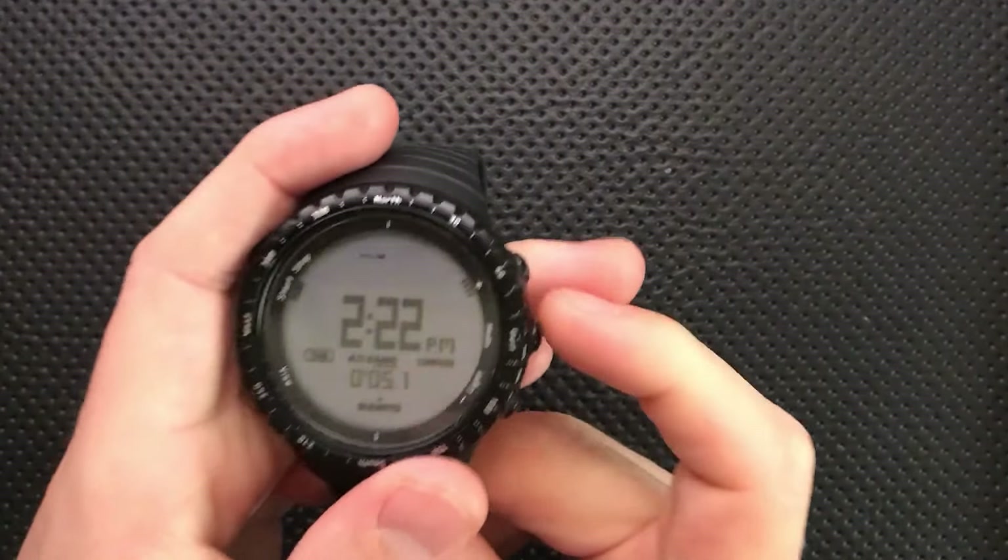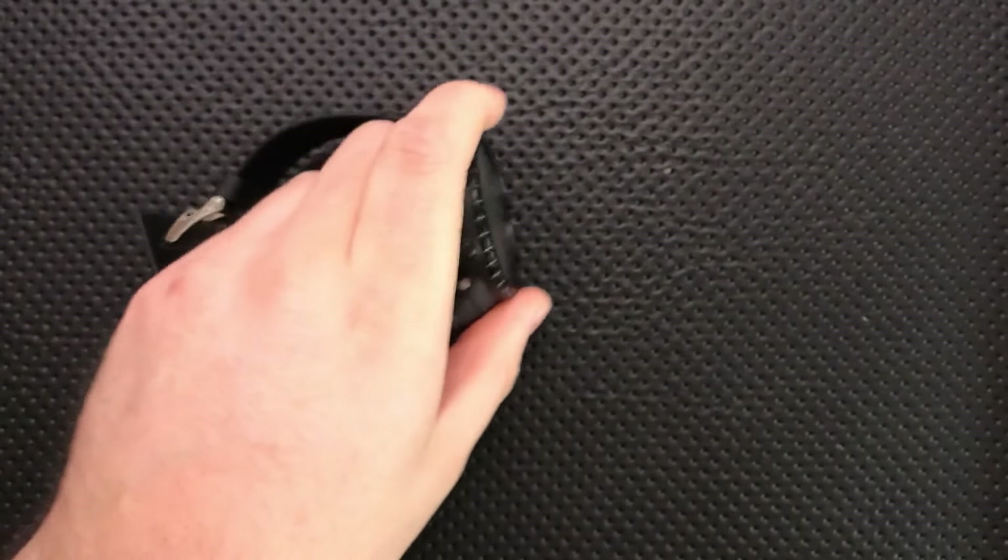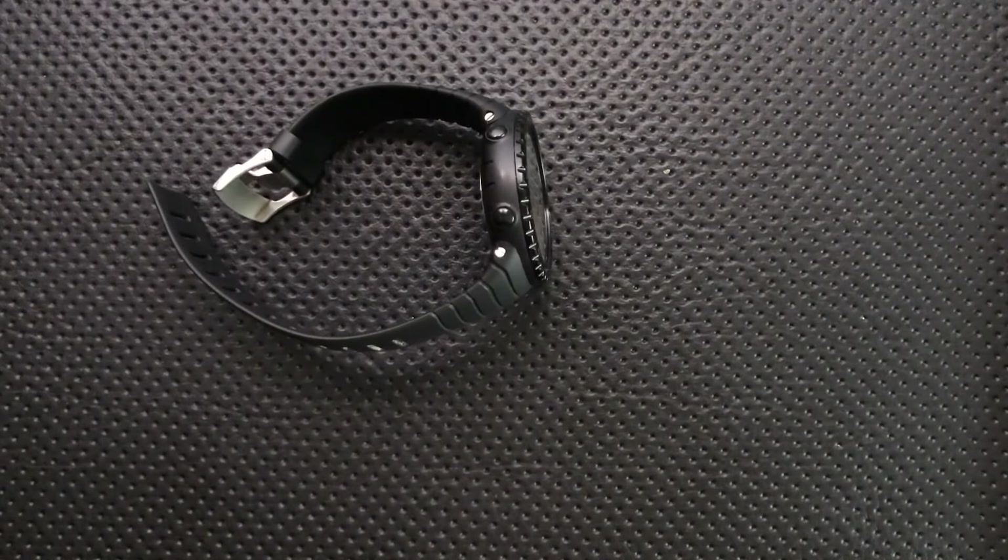So there you go, that's the Suunto Core. Hope you enjoyed this, that I made the right call, and that I pointed you in the right direction — that's a compass joke. Have yourselves an absolutely wonderful rest of your day.